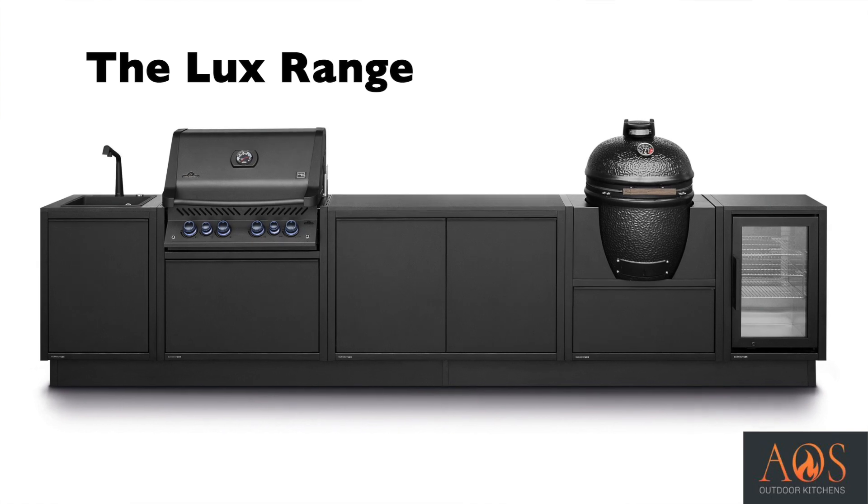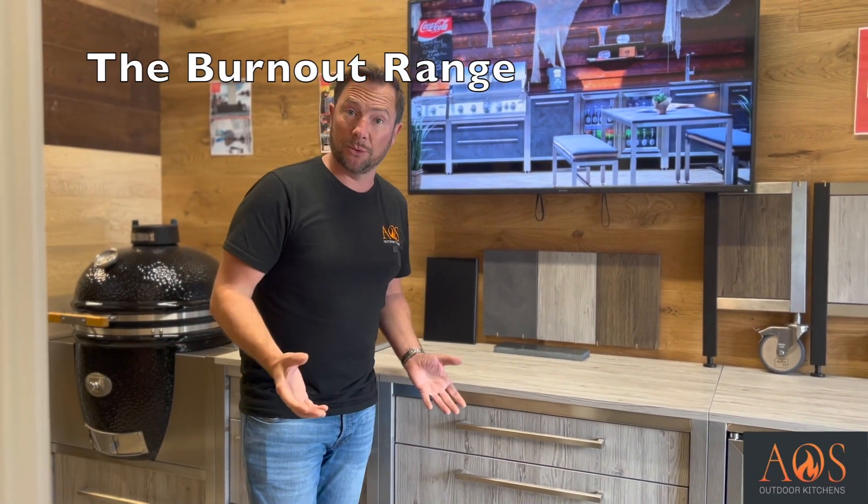The Lux range is a completely different range - slightly different colours, slightly different design. But for this video we're just going to focus on the Burnout range because that's what we've got here and that's what I'm going to talk you through.